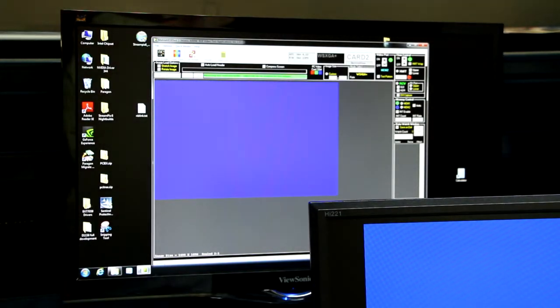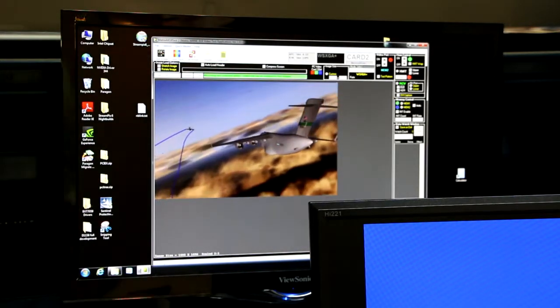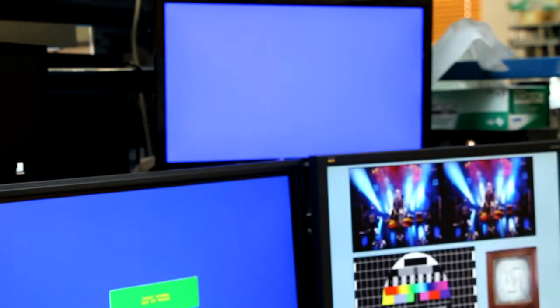When I turn that video port on, it doesn't display on the GUI, but it displays to the DVI monitor. So here we have the live video, and when I click the button, you can see how it jumps over to the DVI monitor. That's how you switch it from the GUI to the DVI monitor.